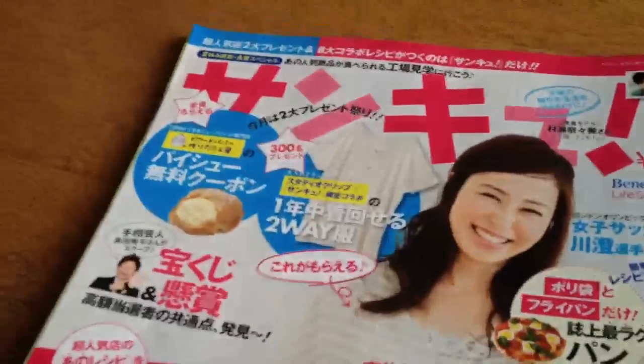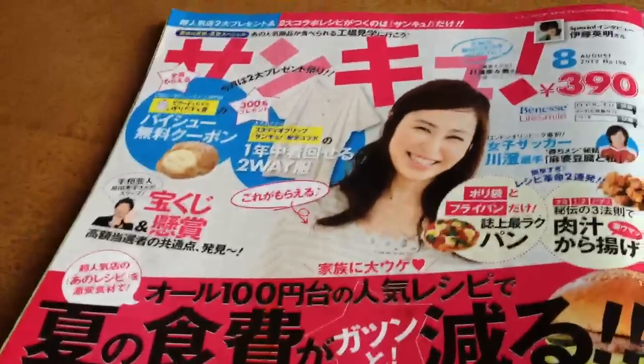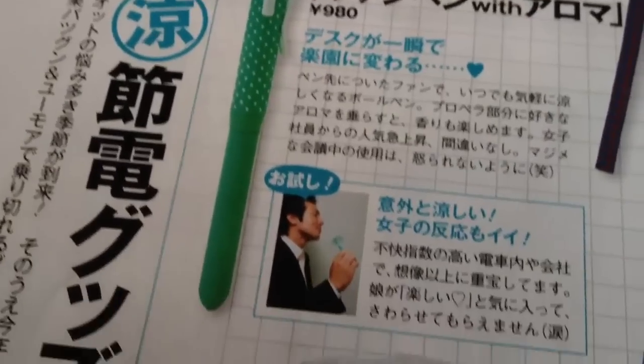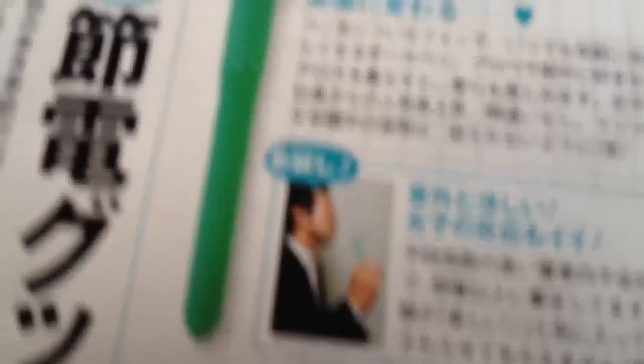I'm reading through my wife's magazine here — all kinds of stuff. It's a woman's magazine type of thing, and I found this one page that really caught my eye. It's for the hot weather — how to keep your husband, your papa, happy. All kinds of devices to keep cool in the summer.